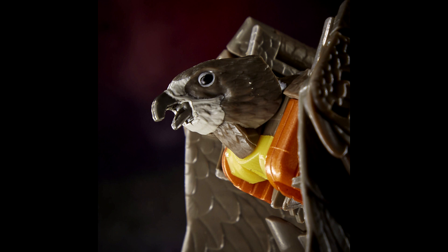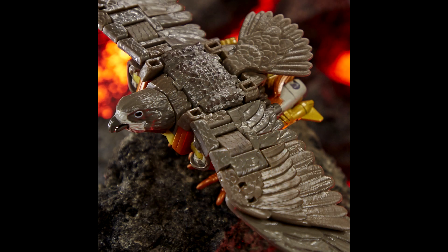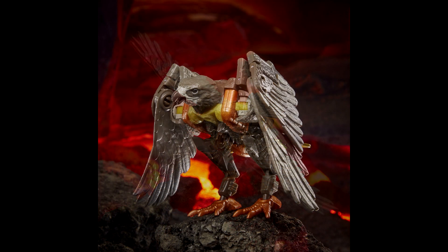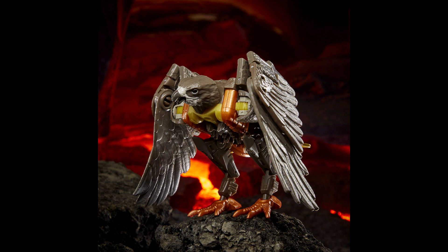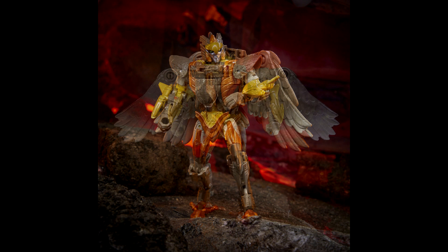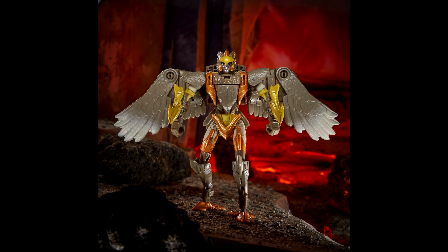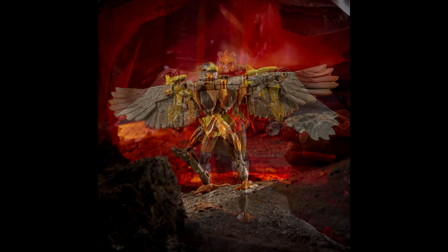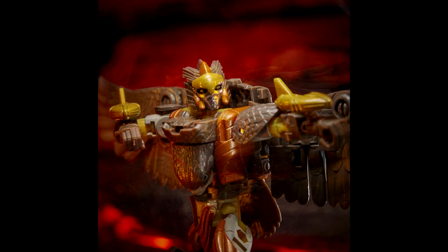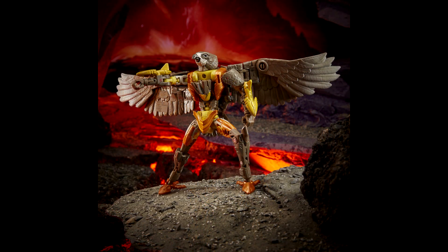Moving over to Deluxe Air Razor — oh my god, she looks freaking awesome. I love both modes: love the wingspan and the ability to collapse the wings. It looks spectacular. Robert D said it looks like an owl but I like it — the bot mode looks amazing. I cannot wait for the Kingdom stuff to come out. Dinobot and Air Razor together look really good.